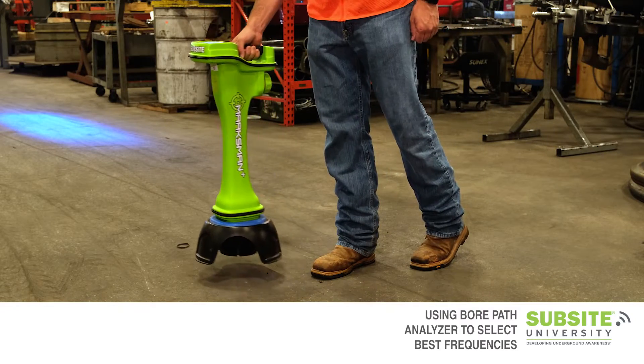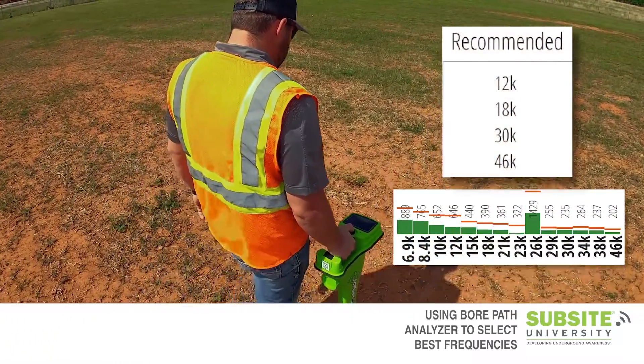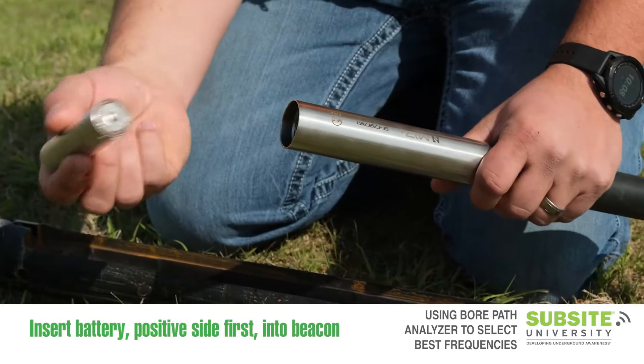The bore path analyzer feature in the Marksman Plus tracker gives users the ability to scan the bore path and suggest the best frequencies for mitigating active interference. We will begin by powering up the beacon.